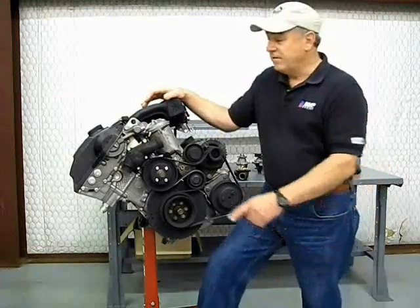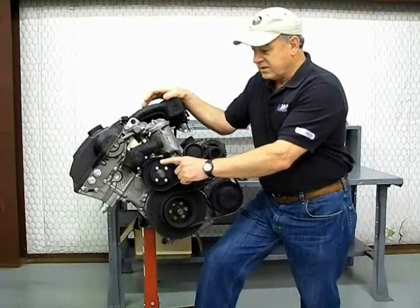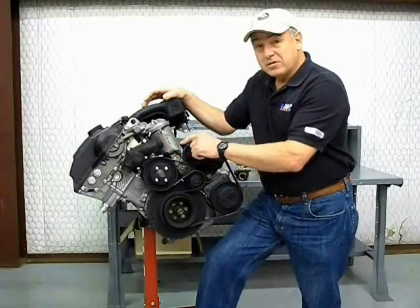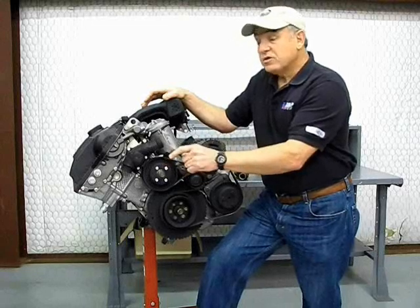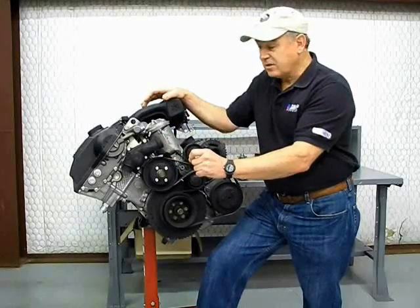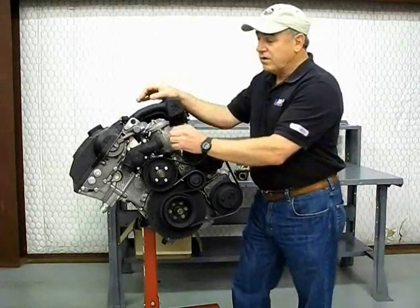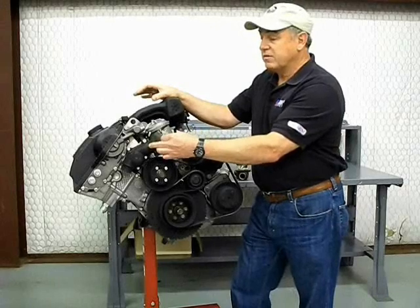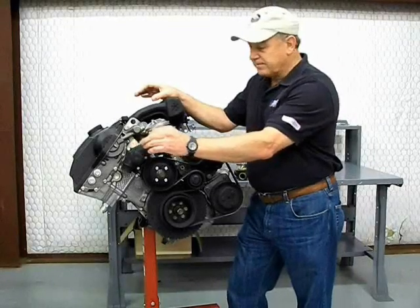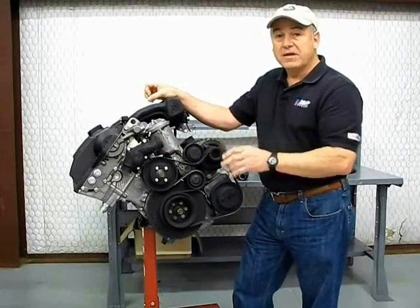Some of the weaknesses these cars have is they're using plastic thermostat housings and plastic pulleys throughout the system — water pump, power steering, etc. — and plastic impellers on some of the water pumps. You also want to look for plastic coolant reservoirs on the radiators, which have a tendency to crack, as well as the small bleeder screws on the thermostat housings, water hoses, and a few of the coolant reservoir bottles. We're going to review these items and tell you how you can improve on them to make your vehicle more reliable.